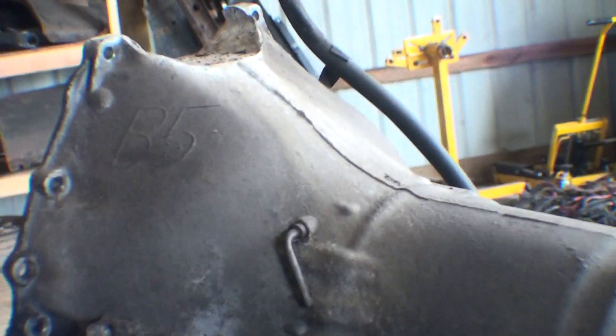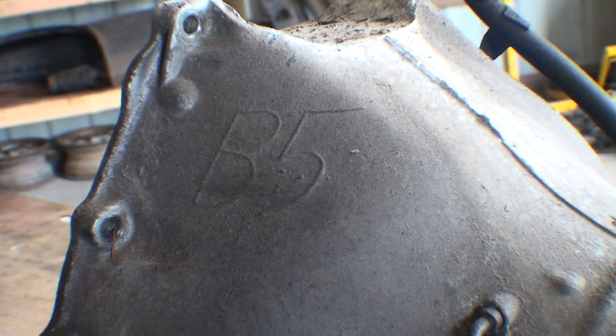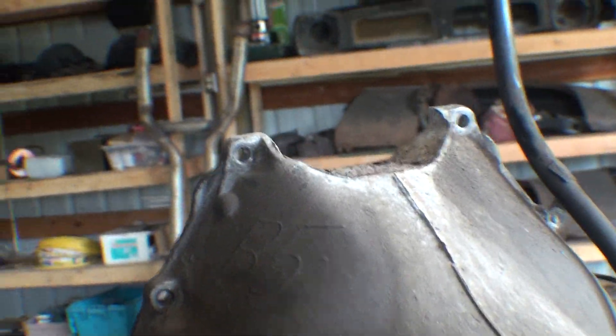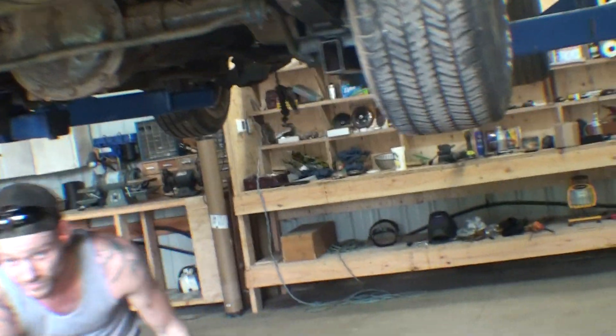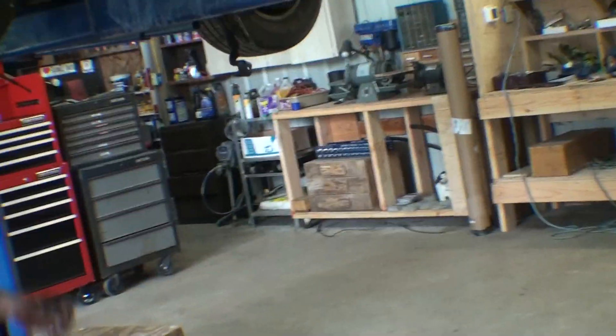It turns out this transmission is a B5 — I think that's a Turbo 400 — that I pulled out of this car. So now we're getting ready to pull the rear end. I think I already showed you these traction bars.